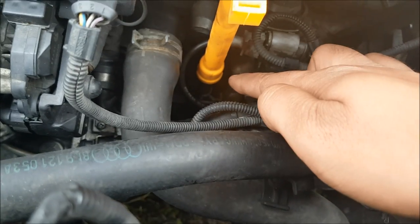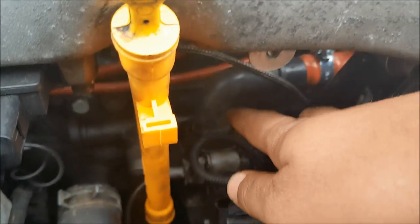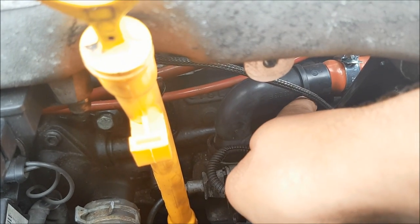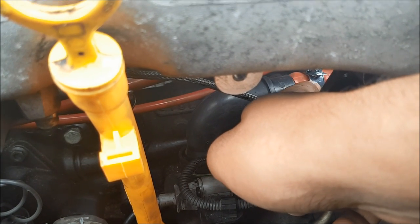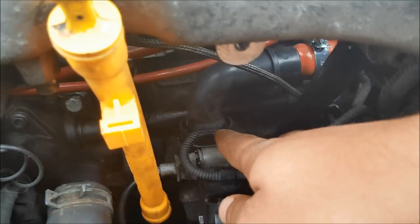Cover up the dipstick hole while you're working because you don't want to drop anything down there. That elbow down there is the beginning of that PCV valve system, and there's a little T-piece that houses the PCV valve that will be just off this elbow on your original factory system.